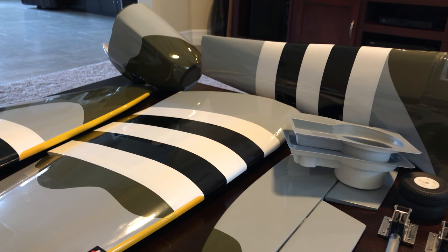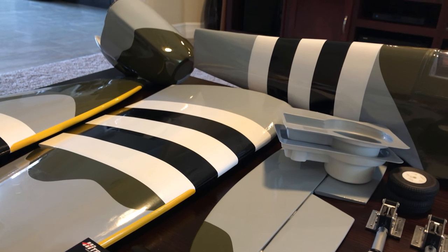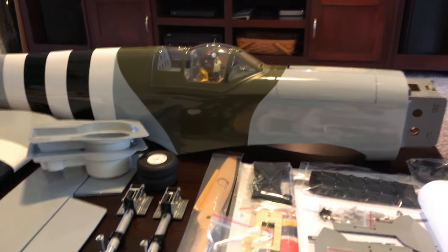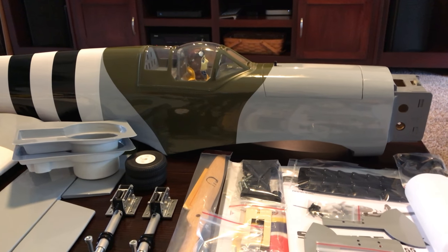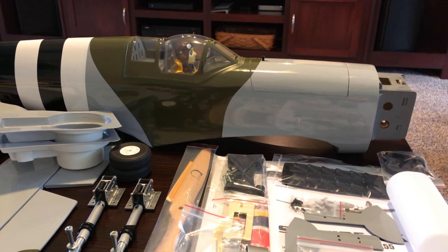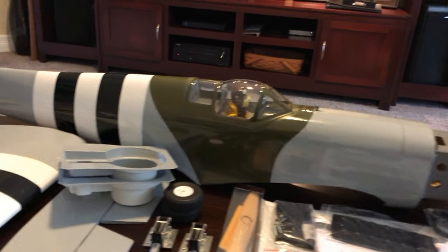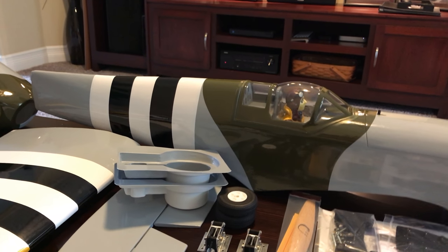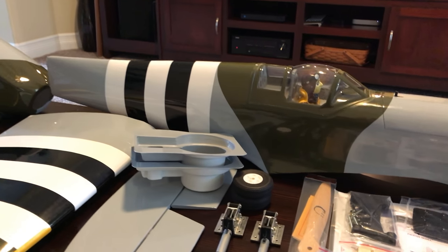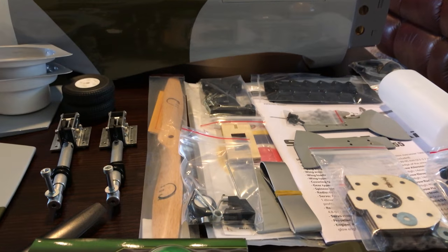That said, there's a lot of merit in building your own too — the build process itself is enjoyable, so there's value in that as well. But in this case, this is a real nice shortcut for me to add a mid-size 55-inch warbird made out of balsa to my hangar without having to put in the time. Let's call a spade a spade. So with that said, let's go through the parts.